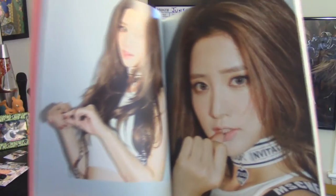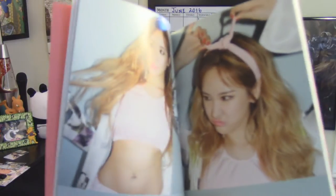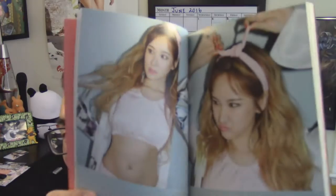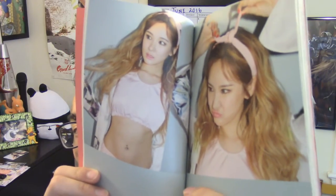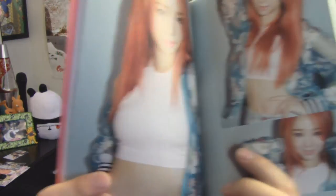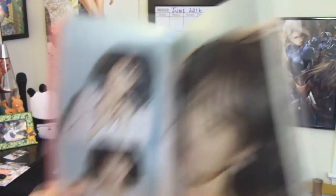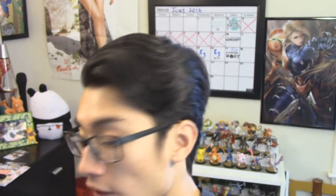More Junghwa, featuring her choker. God damn. More Ellie. There's a reflection. More Soji, looking awesome. More Hani, again making me crave thin Oreos — which are fantastic, by the way, if you haven't tried them. And here's Hani, Ellie, and Junghwa.